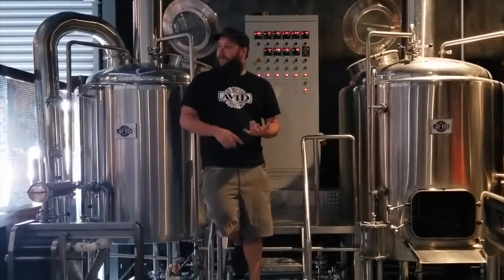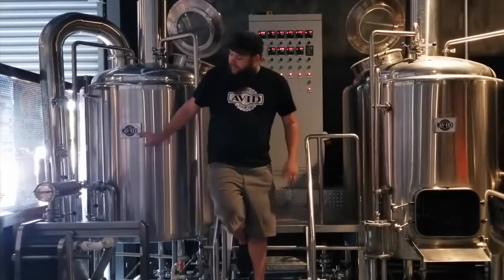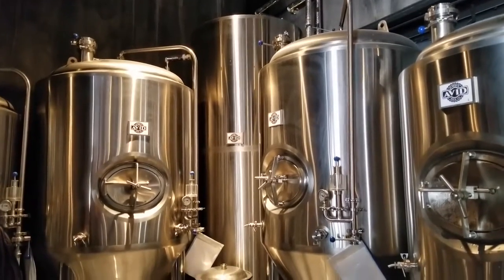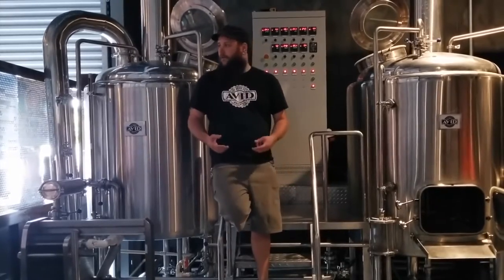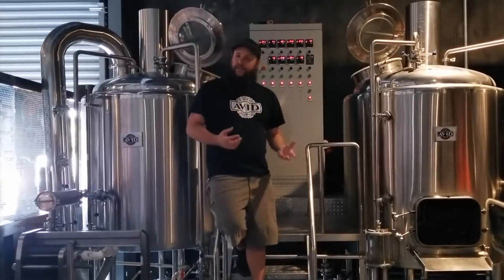I bring it into this guy and boil it. During the boil I'm adding my hops — it's evaporating and sanitizing, bringing it up to temperature where it kills anything that might be in it. Then I send it through here to chill it and pump it into one of these fermenters, which are temperature controlled. I'll pitch my yeast into it. At any point in this process I can add different things — in the boil I can put coriander, chocolate, peanut butter, or whatever. In the fermenters I can add fruits or anything else I need.